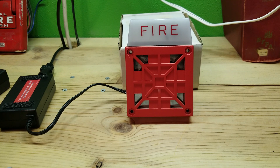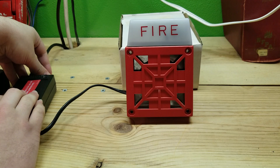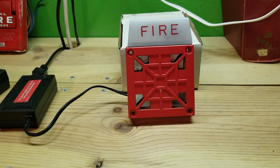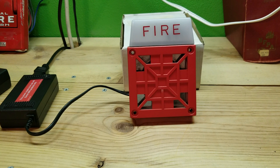I do recommend watching this in 60fps because the strobe does flash a little bit fast. We're just gonna probably sound it for like five seconds. It's loud, and at 12 volts the strobe on it does flash quite fast.